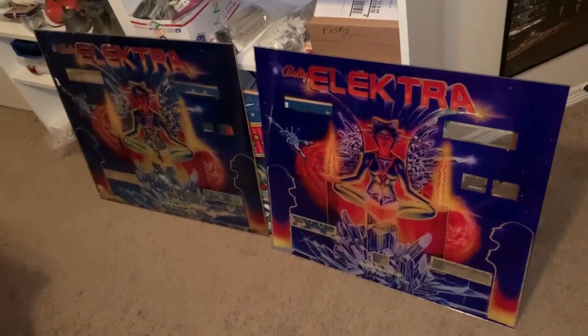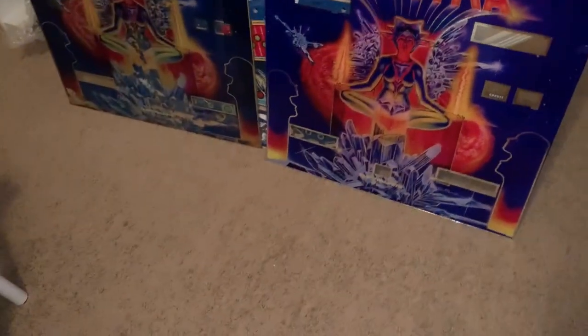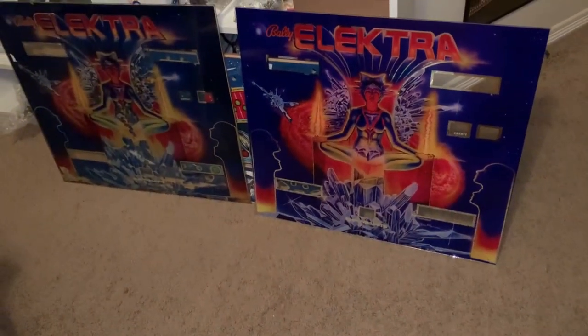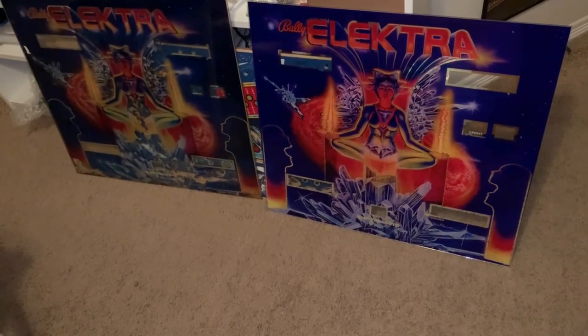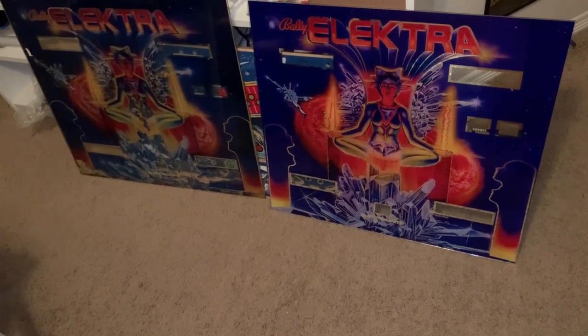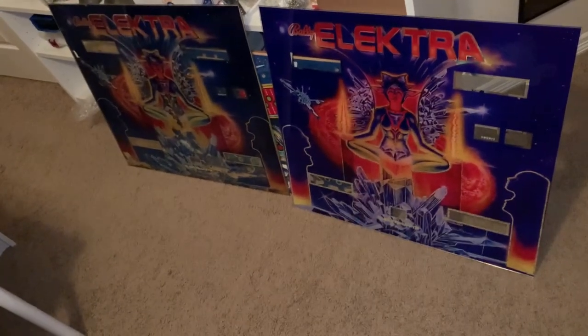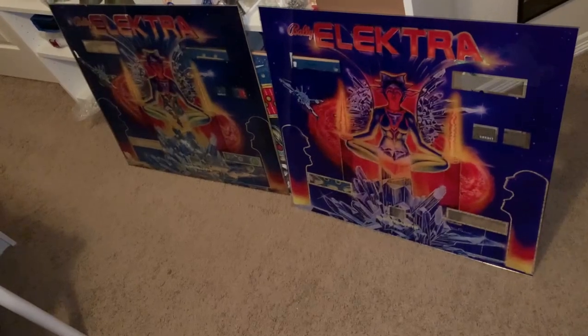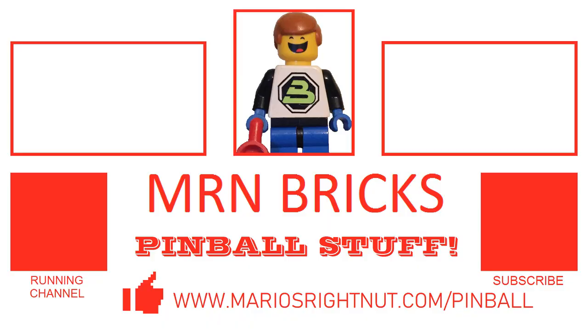I got this from a dude in the Netherlands — if you search around you'll probably find it fairly easily. It was pretty quick; I think I got it seven weeks after I ordered it, and that includes manufacturing and shipping — and the Countdown I guess too in the same order. Let me know what you think, keep it real, and these guys are helping us keep our machines running. All right, later!